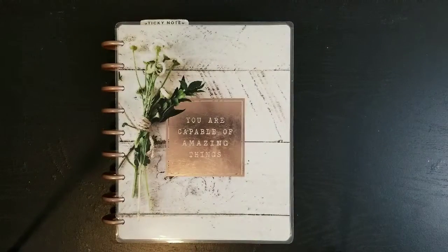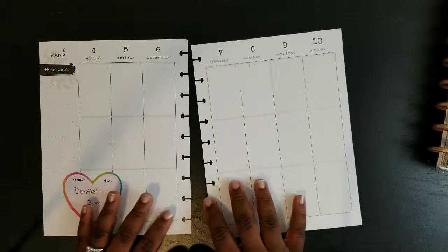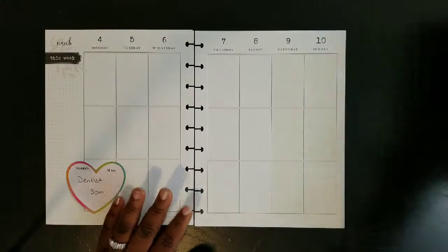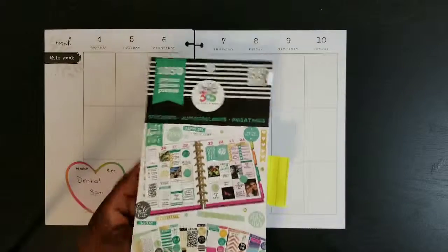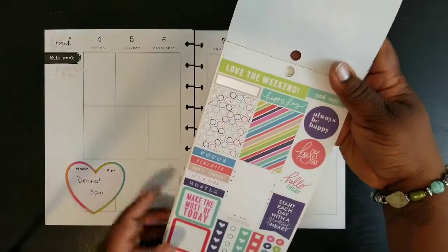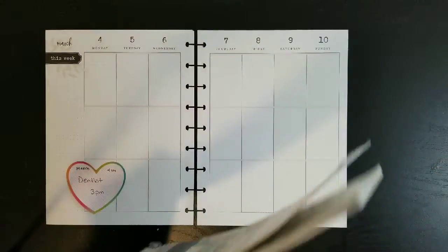Hey guys, it's Tanisha from Creative Cookie Plants. I'm planning in my Classic Size Happy Planner this week at my farmhouse theme, planning the week of March 4th through March 10th — our first full week of March 2019. I'm going to go a little brighter this week because I've been in the neutrals the last couple weeks and spring is around the corner.